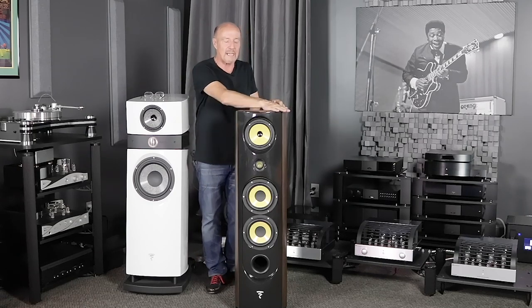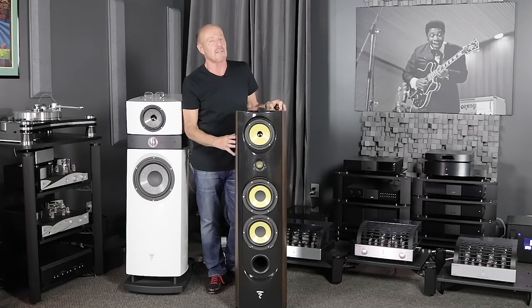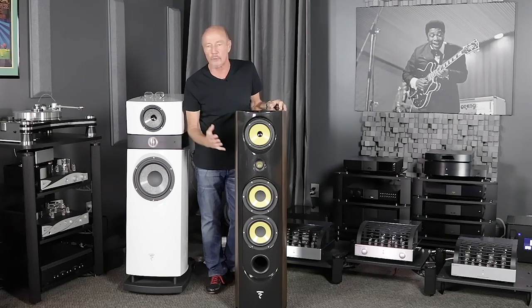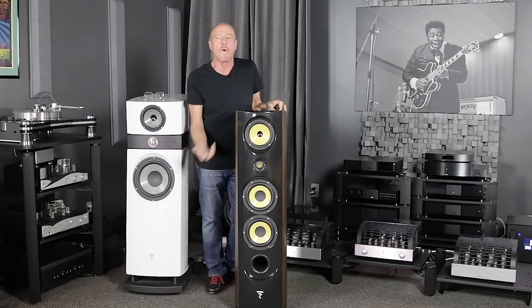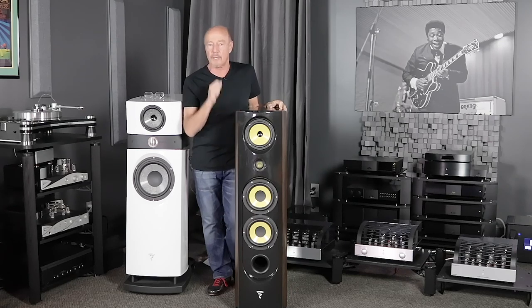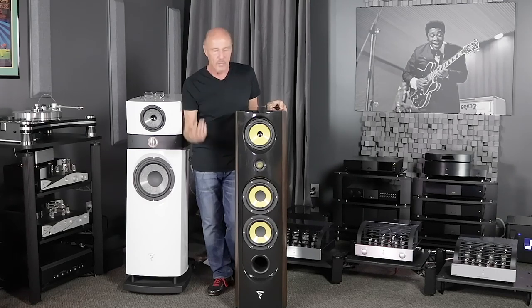This has what's called a gamma structure cabinet — you can go read about this on the Focal website. I've seen them making these cabinets and they are completely dead and completely inert, which is why this speaker weighs over 100 pounds. It's about 91 dB efficient and the minimum impedance is about 3 ohms — 8 ohm nominal, 3.1 ohms minimum. That means it doesn't fight amplifiers and you can use it with all kinds of tube amps. You've got 30 watts on up, you're going to be rocking. With a good solid-state amp at 50 watts on up, you're going to be rocking. Focals have always had a history of being very, very easy on amplifiers.